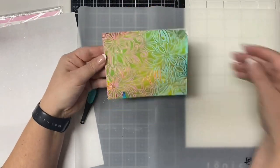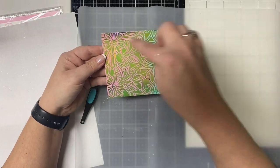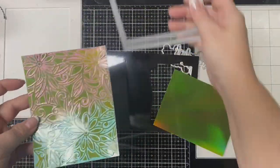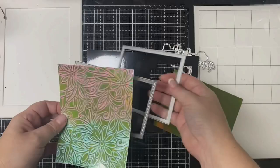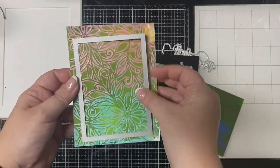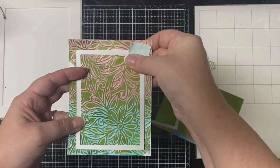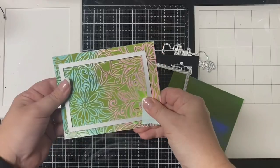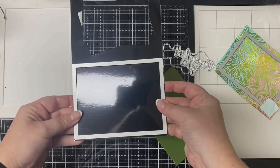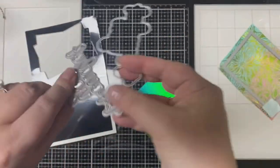I apply a little bit of heat to the part where my tweezers were holding the panel. Then I'm using the stitch rope nested rectangle dies by Cat Scrappiness, using the next to the largest die to cut this panel down. I use mint tape to hold it in place before running it through my die cutting machine. I'm also using a scrap of glossy black cardstock with the largest stitch rope frame die to cut out a frame for the panel.